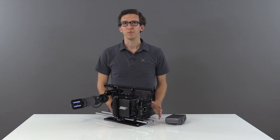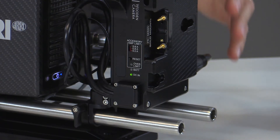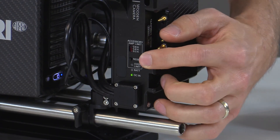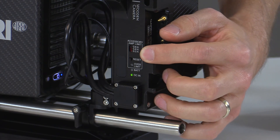Another feature of the D-Box Plus is that we've replaced traditional fuses with a processor-controlled current limit. You can set the limit using the switch on the side here. We have 3.8, 5.8, and 9 amps for accessory power.